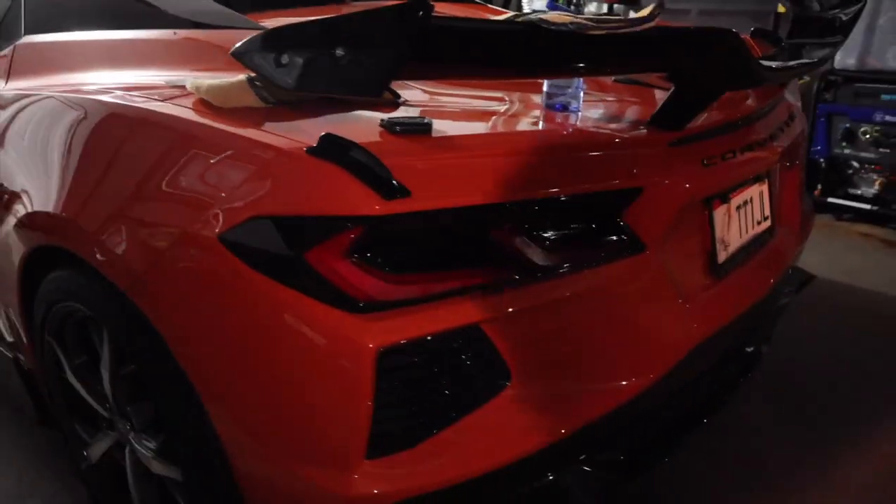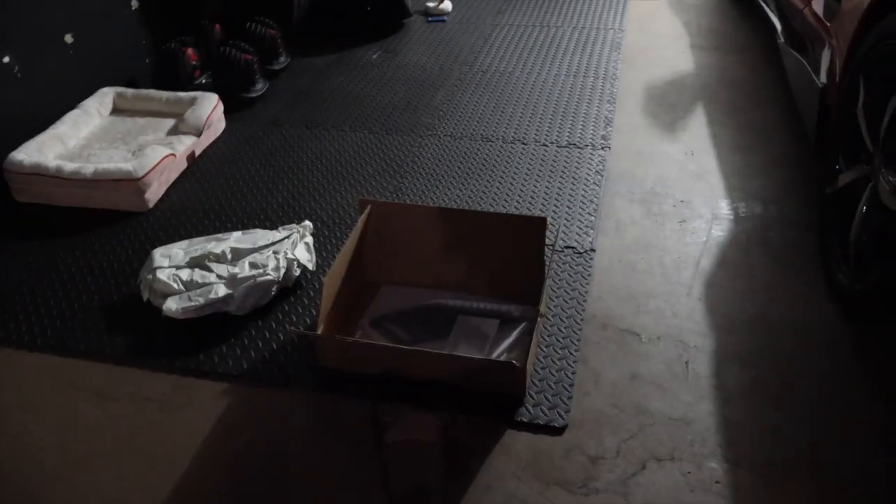Alright, really quick mod today — at least this is one of them, because I've got a couple of them since I got a new shipment from Paragon.